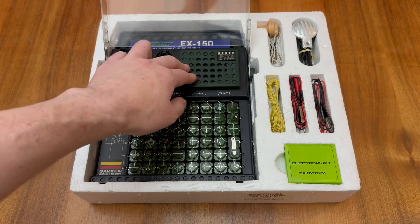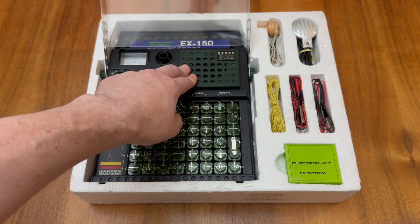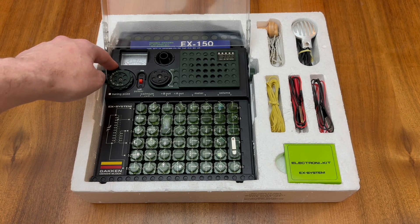We also have the uniquely shaped IC amplifier block, which sits in its own special recess but wasn't included with some of the lower-end units. The EX-150 also introduces the analog meter, and in lower-specced units this would be replaced by a simple blanking plate.